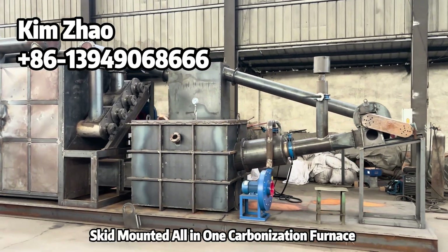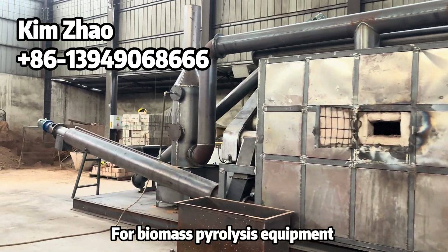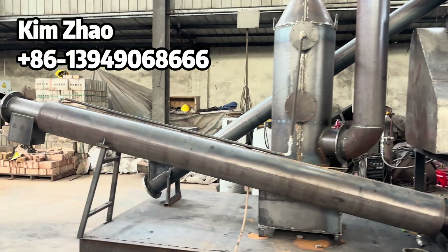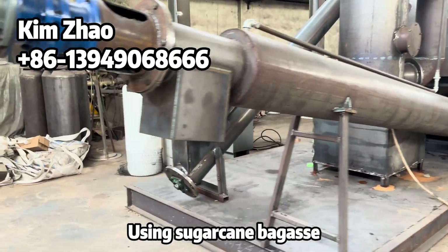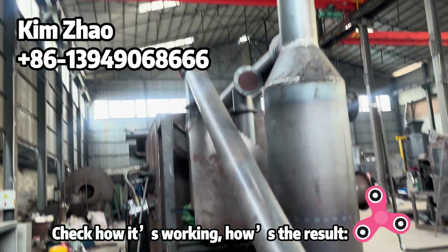Skid-mounted all-in-one carbonization furnace for the biomass pyrolysis equipment. Today we are testing before shipment using the sugarcane bagasse. We are checking how it's working and how the result looks.